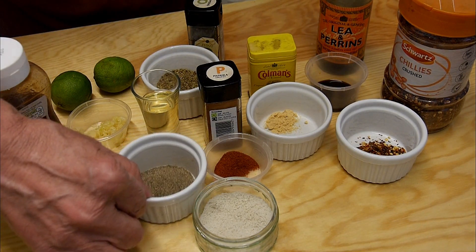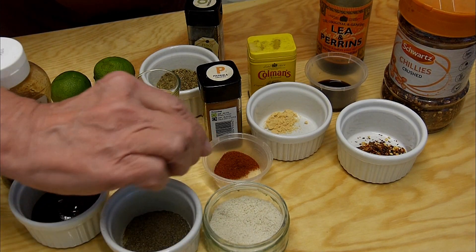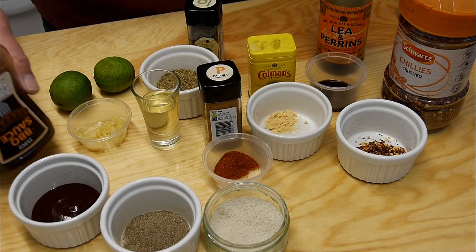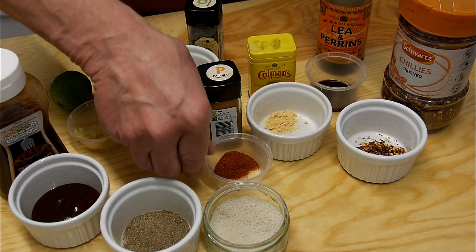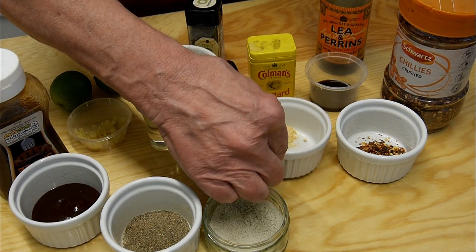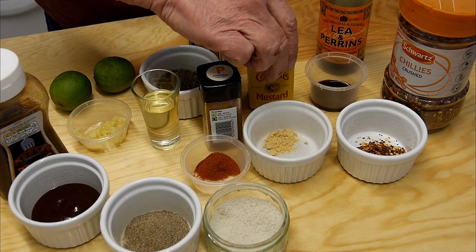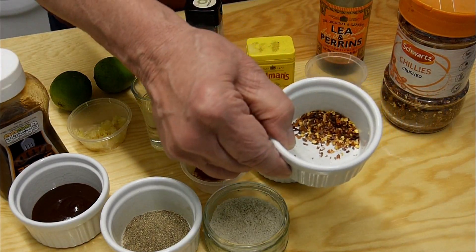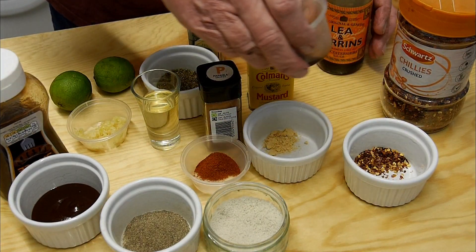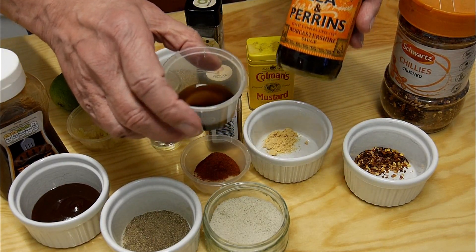We're obviously going to need some salt and pepper — I've got some black pepper already ground and some sea salt. We're going to need some barbecue sauce, about half a cup, two teaspoons of smoked paprika, one teaspoon of Coleman's mustard powder, two teaspoons of chili flakes, three tablespoons of Worcestershire sauce.